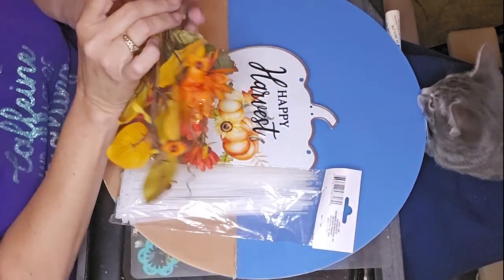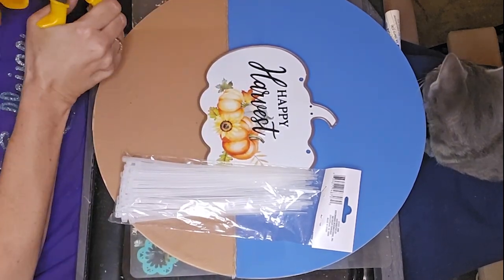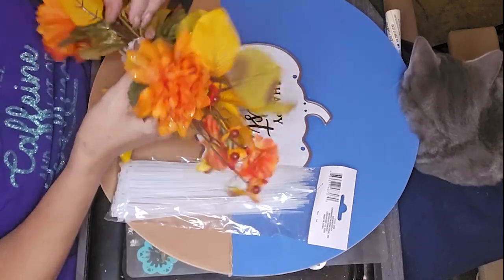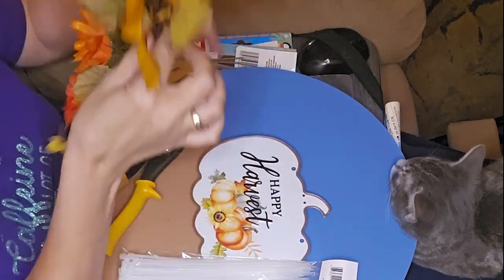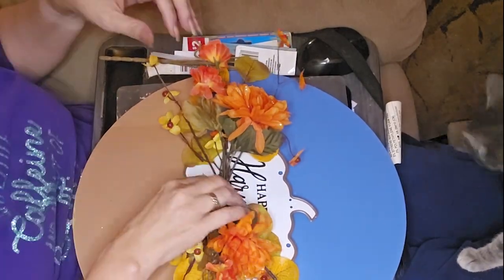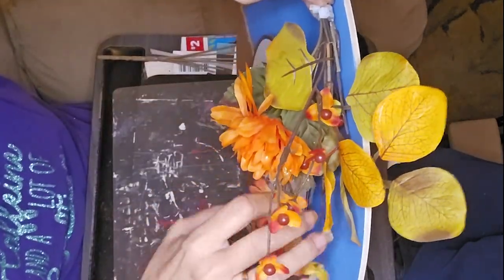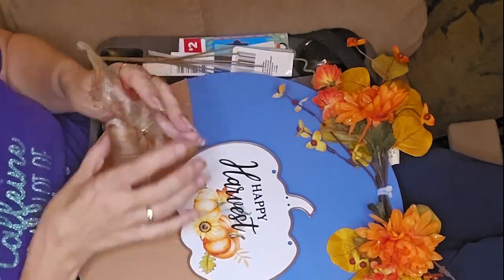Hot mess express here, y'all. I'll probably pull that off at some point when I find the floral tape, wrap it, and put it back on the door hanger. At this point I had only secured it with hot glue at the top, which I don't trust for the long term. I'll go in with my stapler and staple it, but I was running out of time. The hot glue would hold long enough for the final reveal, and I didn't want to staple it until I found the floral tape.